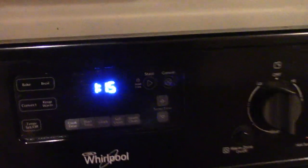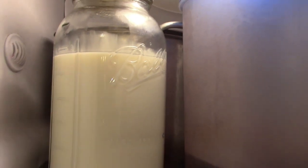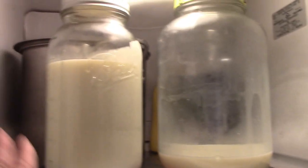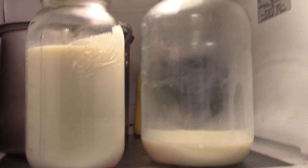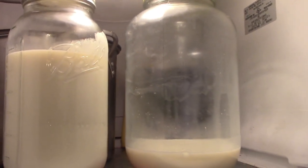Alright, one hour is up — take the milk out of the freezer and put it into the refrigerator. There it goes in the fridge, and it will stay in here for two hours before we drink. In two hours I will transfer it into my other jar that I keep in the fridge all the time — just to save on space, I put it all into one jar.